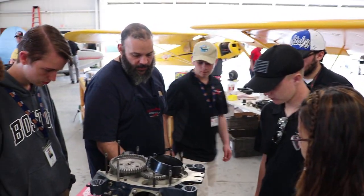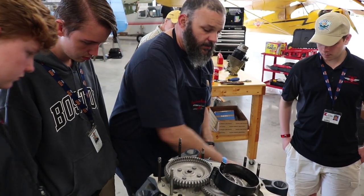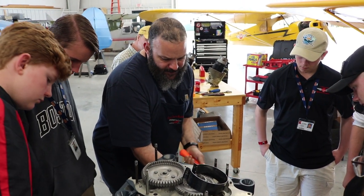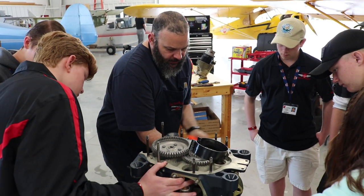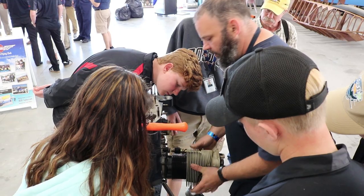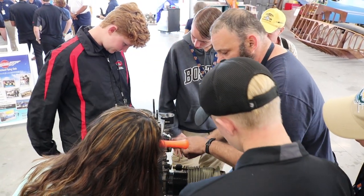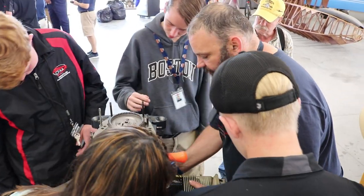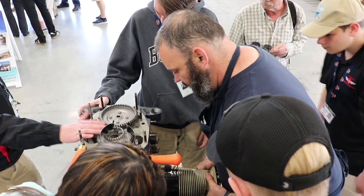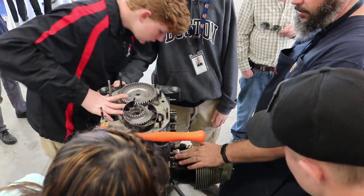Now I'm keeping everything lined up and hitting that center pin — slowly driving it on. Here's another point to note: make sure your push rod tubes are going to go inside, not the little housing, because they will move a little bit. Now we need your hardware.